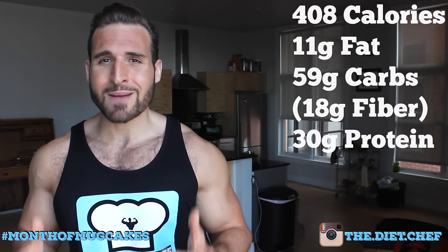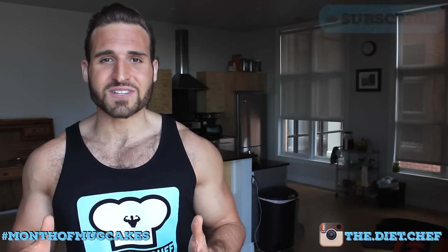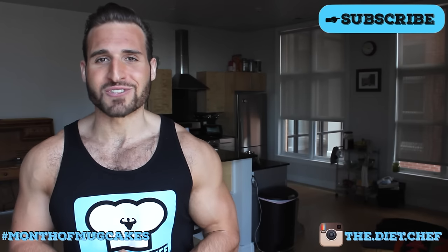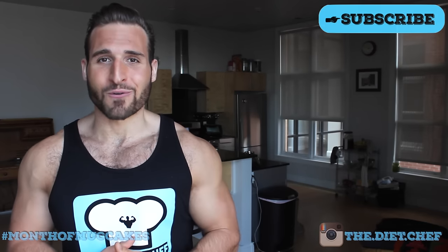If you're on Instagram and you're gonna make this cake, I'd love to see a photo of it. Use the hashtag month of mug cakes and don't forget to tag me in your post. And as always, thanks for watching.